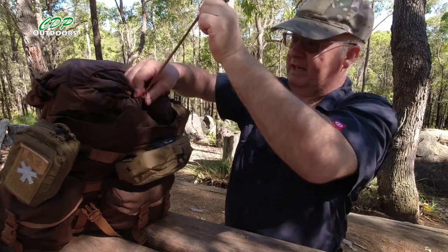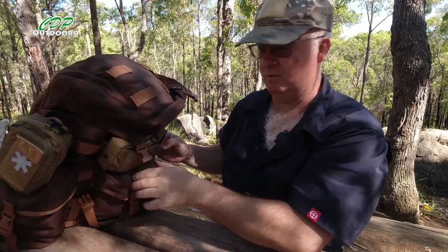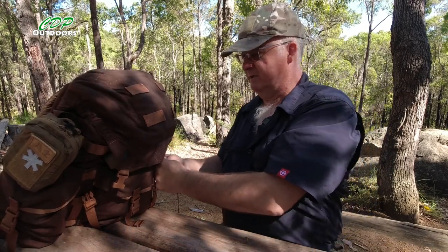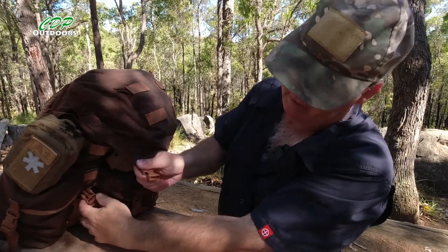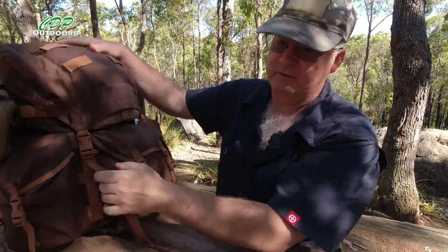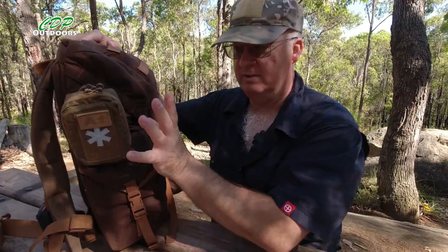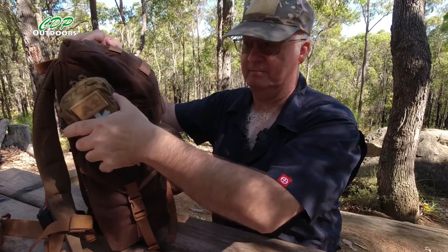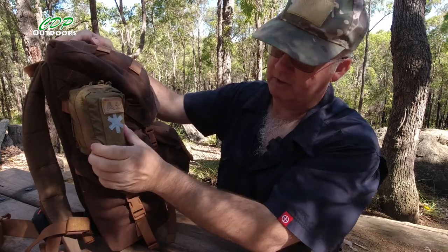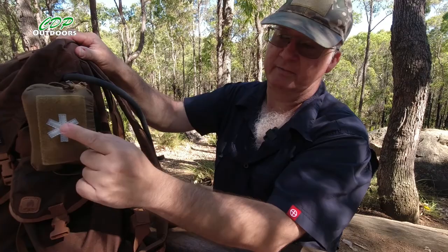So is it worth getting the two pouches? Yes. Are they decent pouches? I believe so. The quality is very good — all the stitching is good and the material quality is good. One thing to note: they call it the Mini Med Kit but you only get the pouch — nothing comes inside. So really they should have called it the Mini Med Pouch, but it's called the Mini Med Kit.